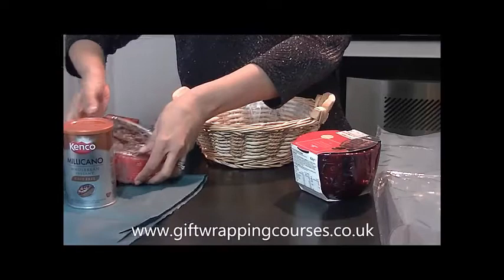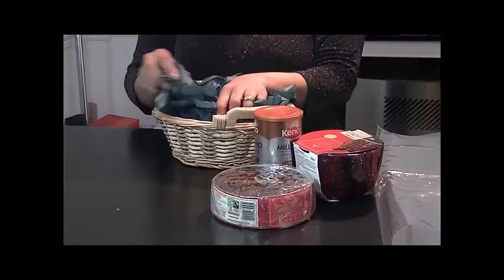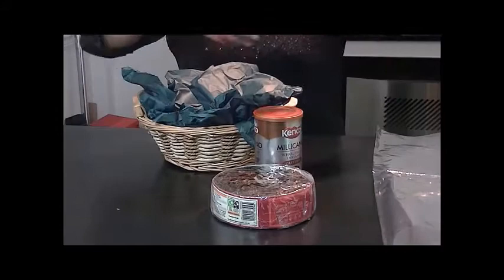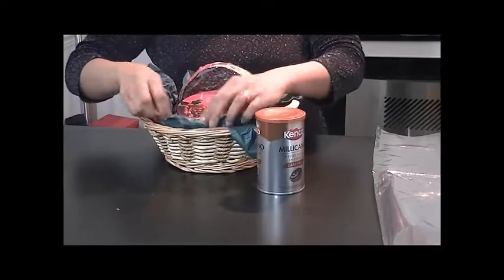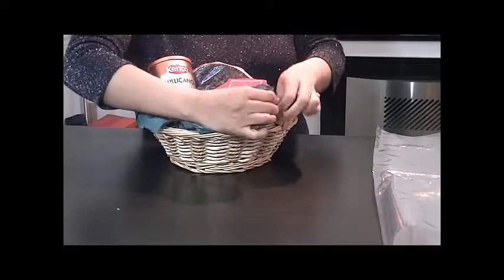Taking the basket — because it's not very deep and our normal products are quite substantial for this small basket — I'm just going to take my tissue paper and add it so that it's just showcasing on the outside. Then I'm simply going to quickly add my products in here. I'm just going to move it over and then add my coffee in here as well, and bring some of your tissue paper out.